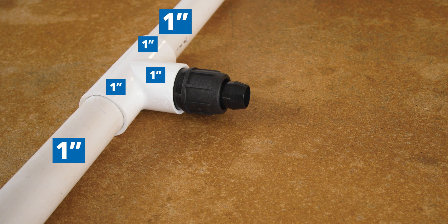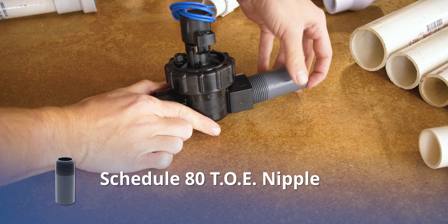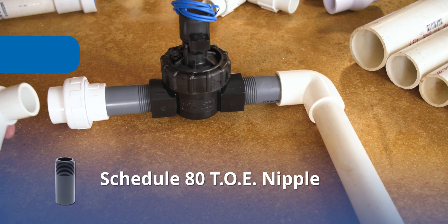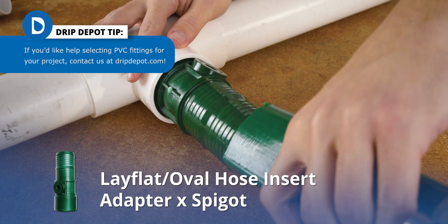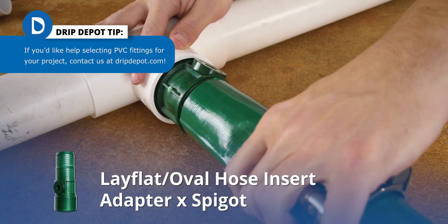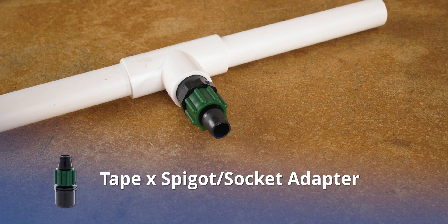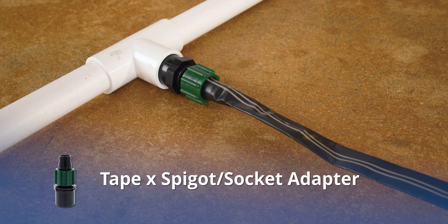If you have to install a lot of these, using the spigot fitting could be a huge time saver during installation. While using PVC pipe as the spigot is by far the most popular way to connect PVC, spigot fittings are a great solution in tight spaces. They can also save time and materials, as well as less gluing, which means fewer opportunities for leaks. There are tons of applications for spigot fittings like valve manifolds, adapters for hose threads, pipe threads, drip tape, or lay flat.